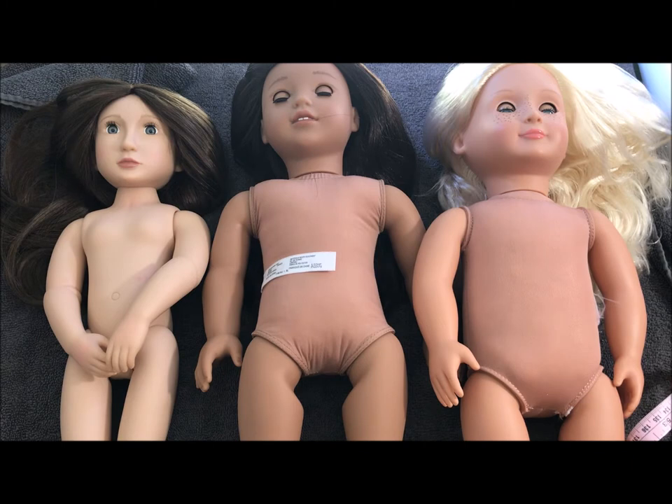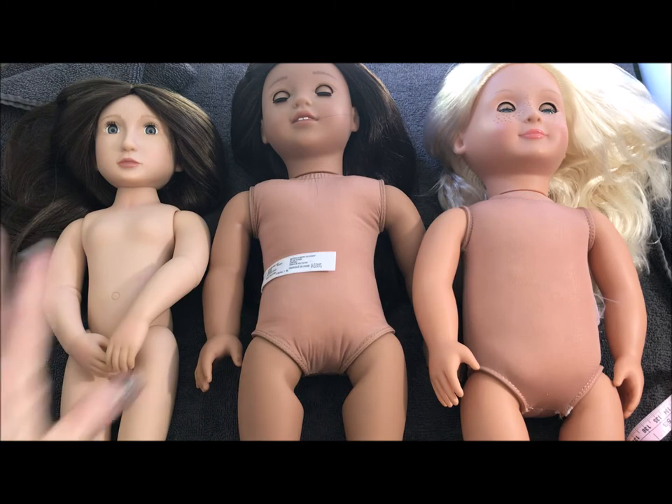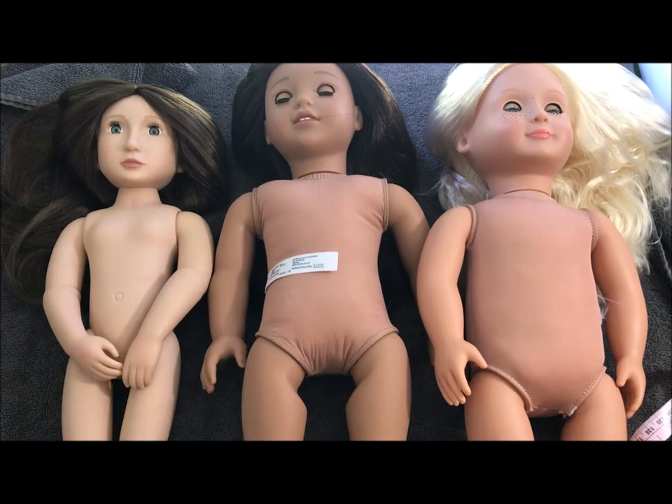Hi everyone! Welcome to Kawaii Collectible Dolls. Since I am doing some sewing today and I have some naked dolls around me who I am sewing for, I thought now would be a good time to do a quick video and show you some differences between these dolls. Excuse the dolly nudity, but that's what this whole video is basically about — the difference in doll sizes as far as the body goes, and the only way to do that is to show them without any clothes on.